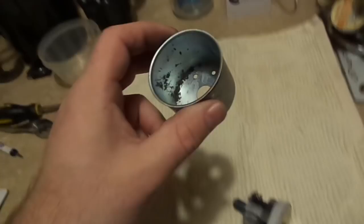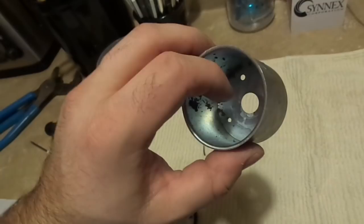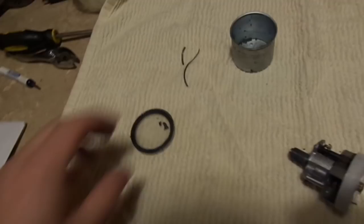When I pulled the cap off, I looked inside and saw all these little magnetic filings. I immediately understood what had happened.